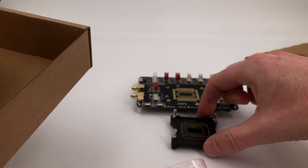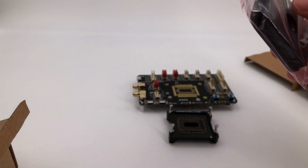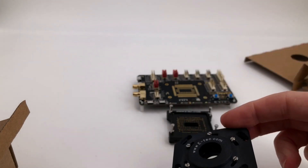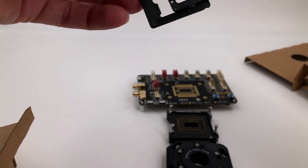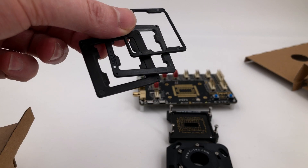Somehow that's going to go on there, and in these parts we have the pressure part to go on top, and we have some adapters for the different modules. We'll have a look at those in just a moment and see how we use them when we put everything together.